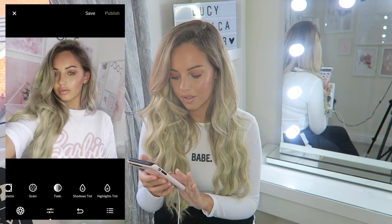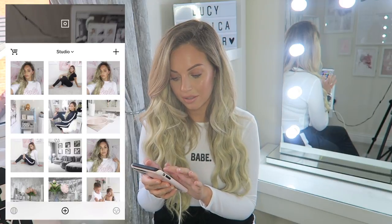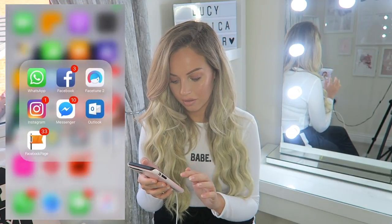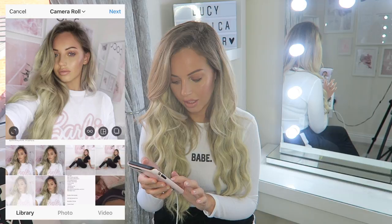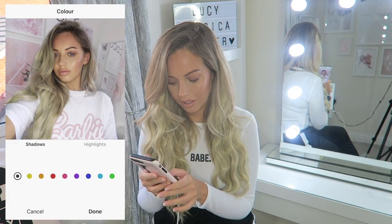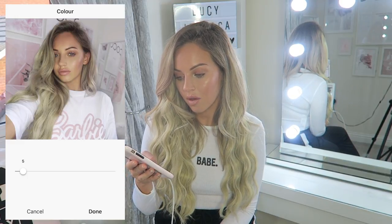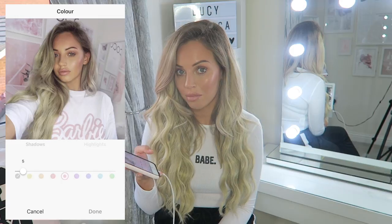I'm going to put it on at about 1.5 for this picture. Then you can add adjustments but I've already done it on Snapseed so you don't really need to do it again. I'm going to save that and then upload onto Instagram. On Instagram I sometimes add a bit of a pink filter over my pictures just so they all match and fit a theme. And there we go - that is how I do that picture.